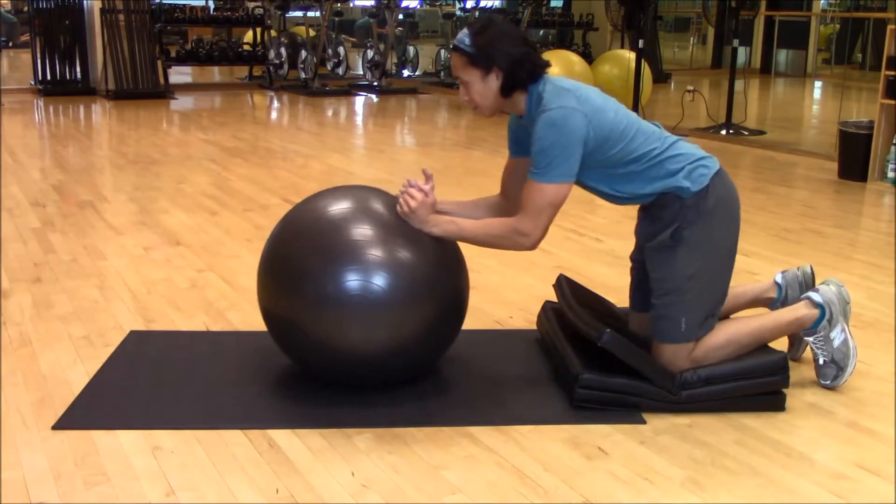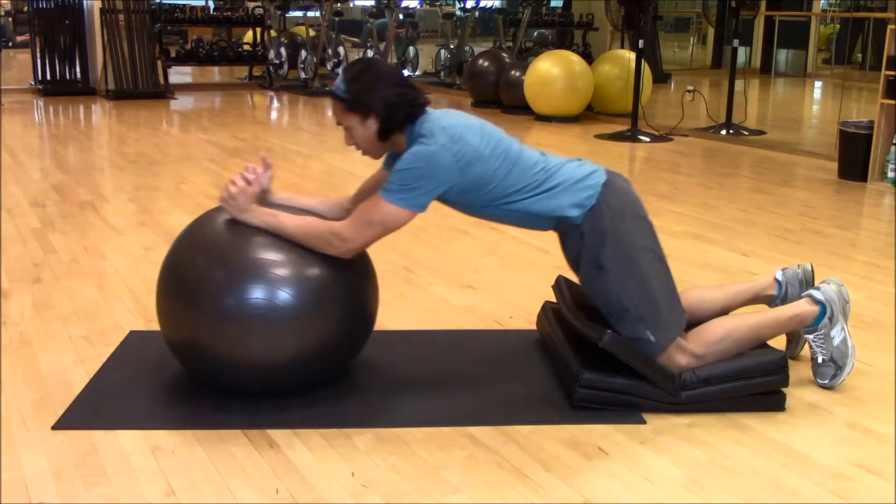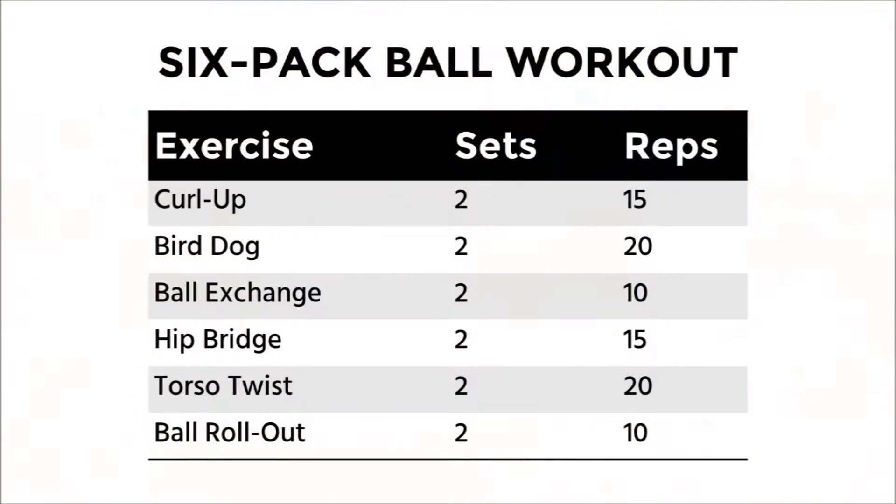Finishing off with ball roll outs — placing nice soft cushioned mats under the knees. Great also for working the upper body.